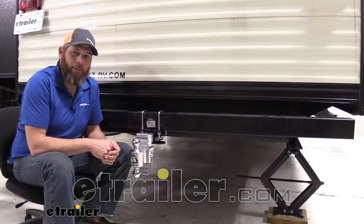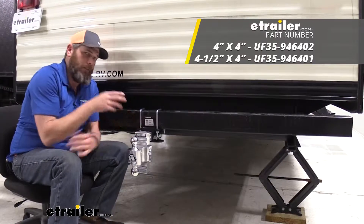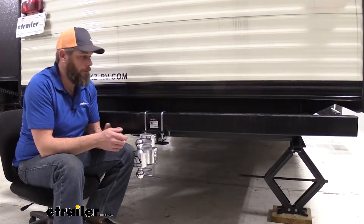Hey guys, it's Randy here at eTrailer.com. Today we're going to be taking a look at a couple of bumper mount hitches available from UltraFab. These are designed to work on square bumpers, whether that's four by four or four and a half by four inch rear bumpers.